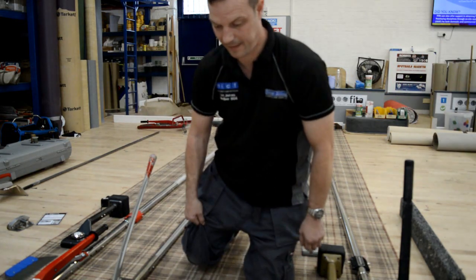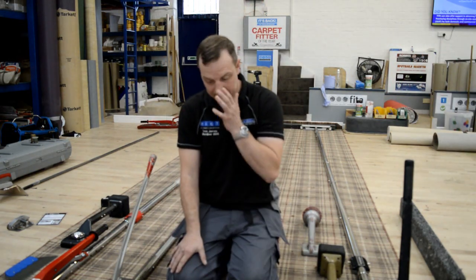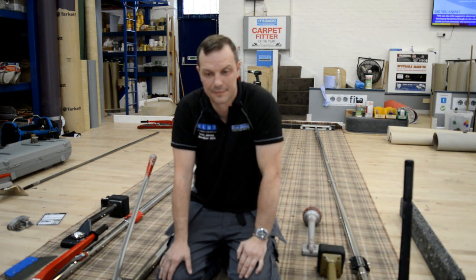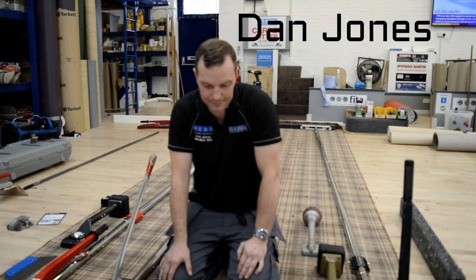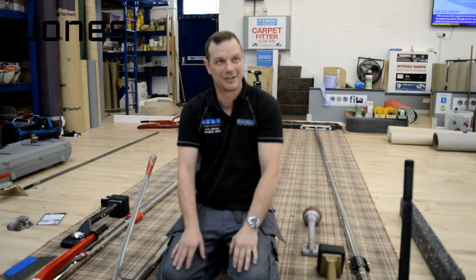Brian King here for UKFORINTV. Today we're at the Fitter Training Centre over in Loughborough, joined by current Carpet Fitter of the Year, Dan Jones. How are you doing? I'm fine thanks.